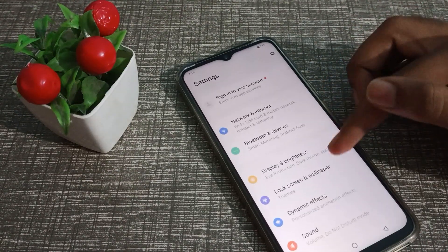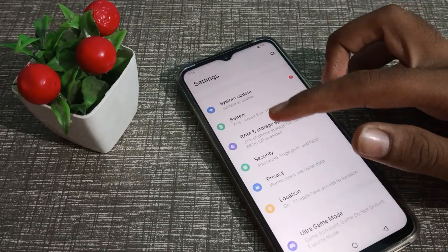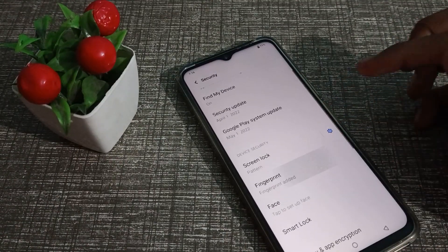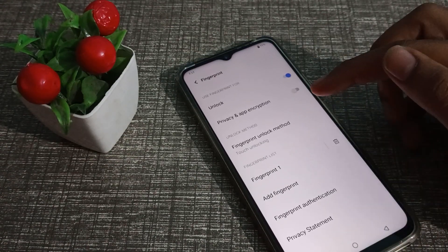First of all, click on your phone's Settings. After that, you can see Security Settings — click on that. Then click on Fingerprint, confirm your pattern, and you will see the option to add a fingerprint.